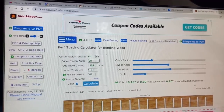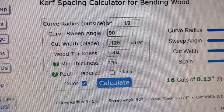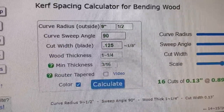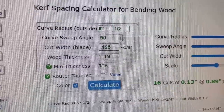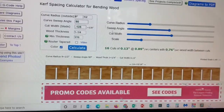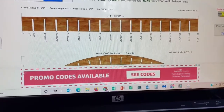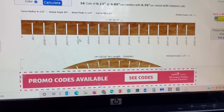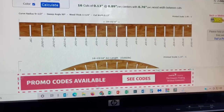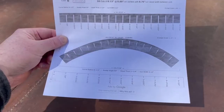Now we go to a curve cutting calculator on the web - blocklayer.com - a really cool tool. It gives you a spot to enter all your stats. In my case, the curve radius is nine and a half inches, we've got a 90 degree turn, the width of my blade is one eighth of an inch, and the width of the dimension we're cutting is one and a quarter inches. Once you hit calculate, it gives you the location of each cut you need to make so that the tips come together and create the proper bend to match the radius you're looking to create.